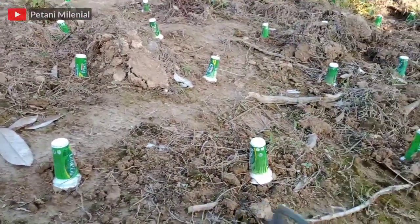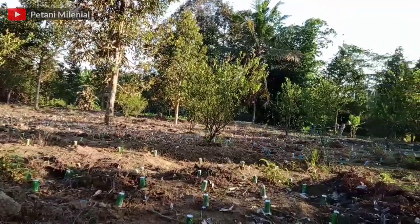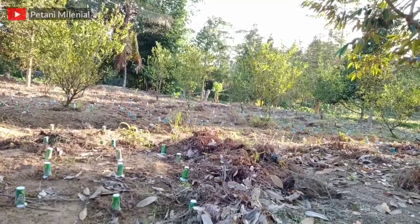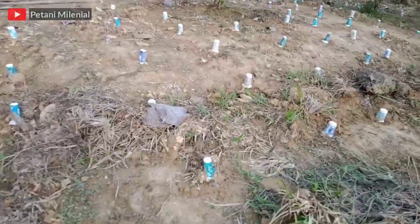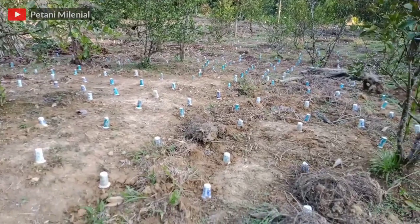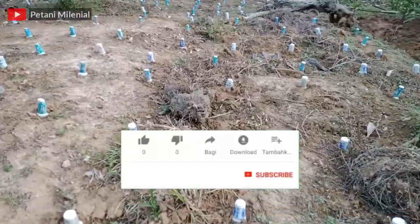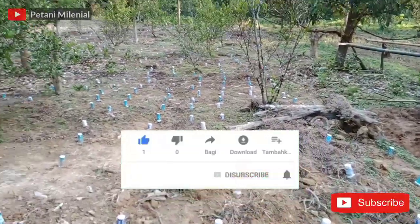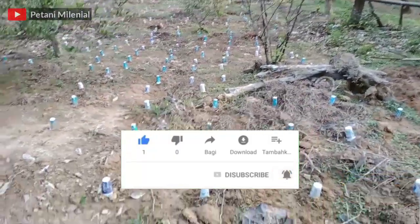Perkembangan pada tanaman nilam saya, saya akan buatkan video selanjutnya pada part 2. Dukung terus channel kami agar semakin berkembang, dan pastinya saya akan membagikan informasi-informasi menarik khususnya pada bidang pertanian. Oke sampai di sini dulu video dari saya, jika teman-teman suka jangan lupa like, komen, dan subscribe. Terima kasih yang sudah subscribe, semoga rezekinya selalu dimudahkan, sekian dan terima kasih.